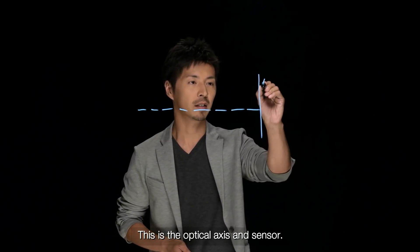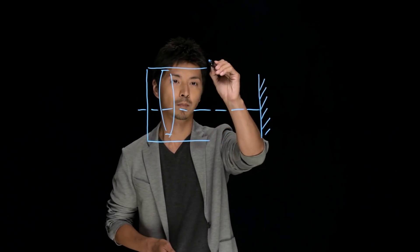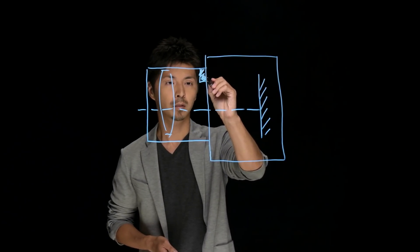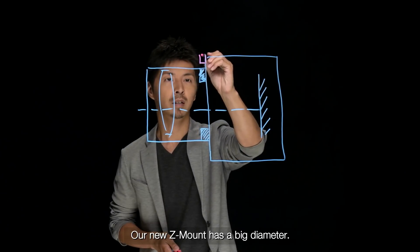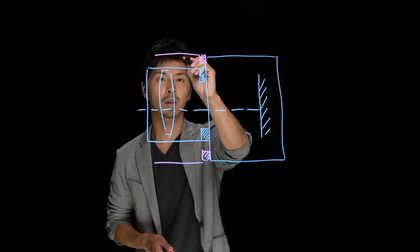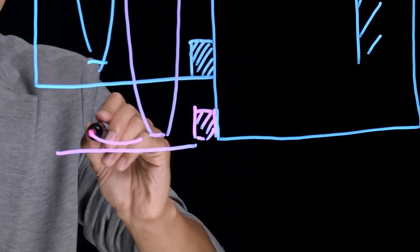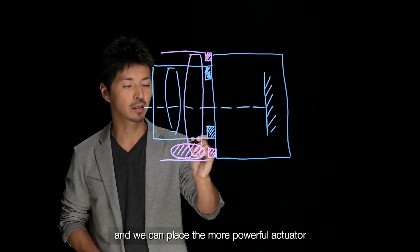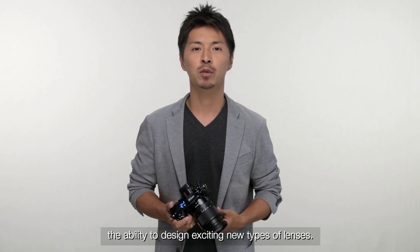Let me illustrate. This is the optical axis and sensor. And this is the lens. And this is the camera body. This is the lens mount. Our new Z-mount has a big diameter, so we can put a big diameter lens across the image sensor. With the bigger diameter, we have room here, and we can place a more powerful actuator for faster autofocusing. More space from the bigger mount diameter gives optical engineers the ability to design exciting new types of lenses.